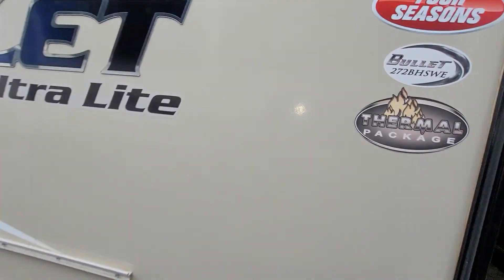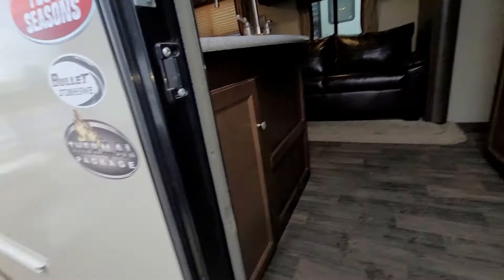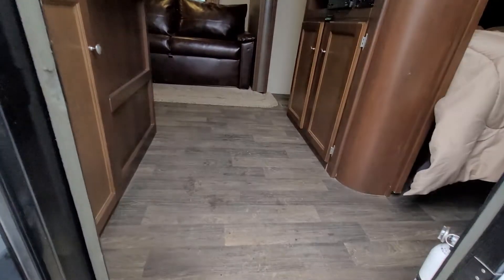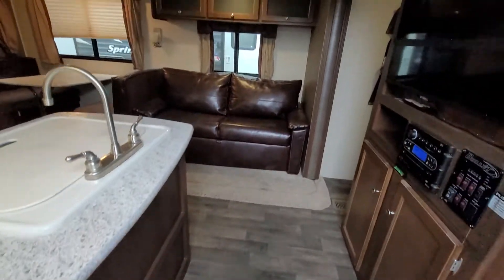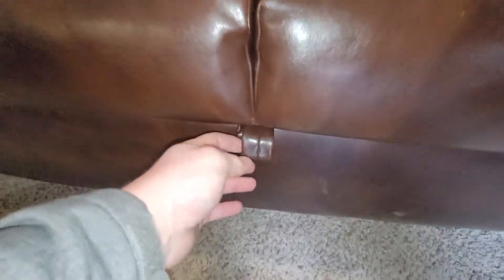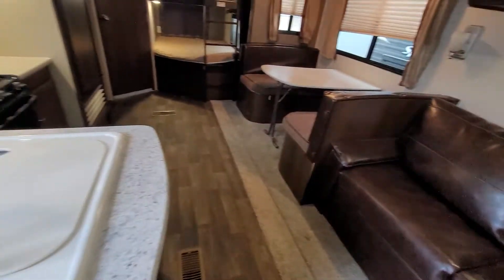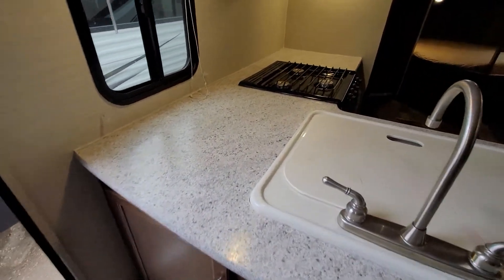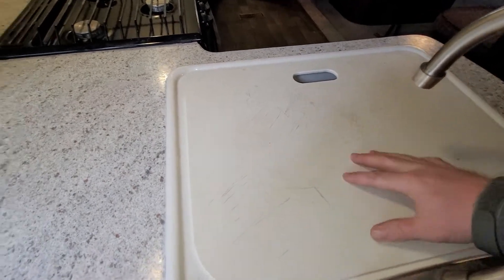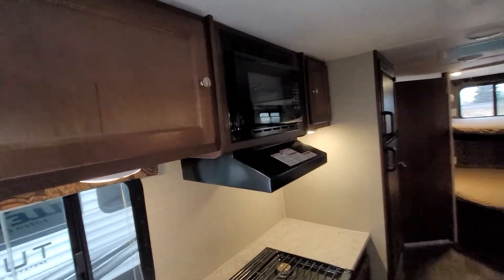We're gonna step inside here. It does have a thermal package so it's gonna be good when it gets a little chillier — it's gonna keep your tanks warm. Coming to the inside, you do have your leather couch which has this little guy right here that turns into a bed, giving you an extra bed for any extra company. There's that extra counter space you're pretty excited about. This does have the sink cover which also is a cutting board. Plenty of counter space, a plug-in over here, range hood, and a microwave. You do have storage absolutely everywhere in this thing.